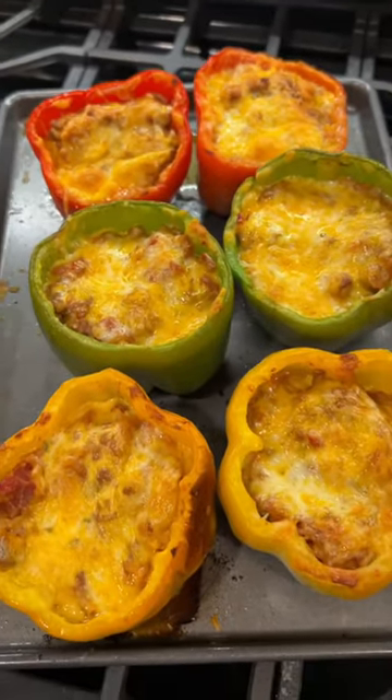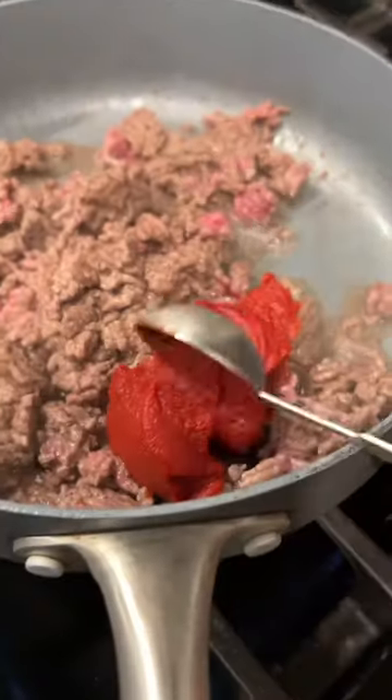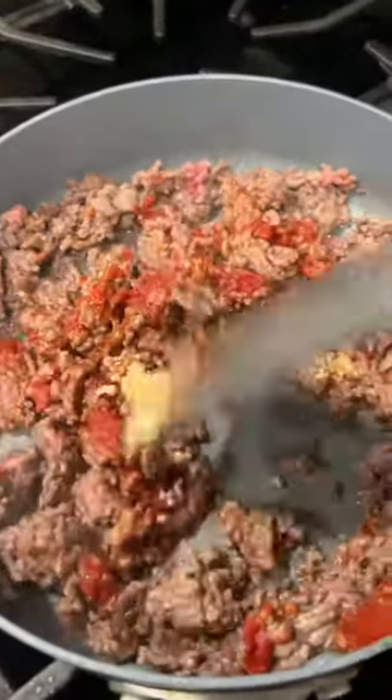We just made stuffed peppers and now it's one of my favorite dinners. You'll cook up one pound of ground beef, add onion powder or like a quarter of an onion, three tablespoons of tomato paste, one tablespoon of garlic, and then just mix that all together.